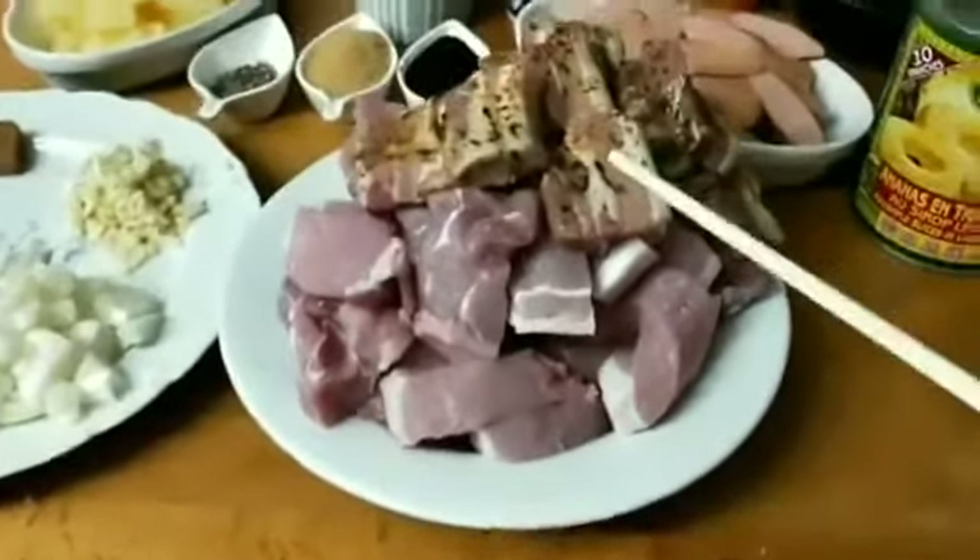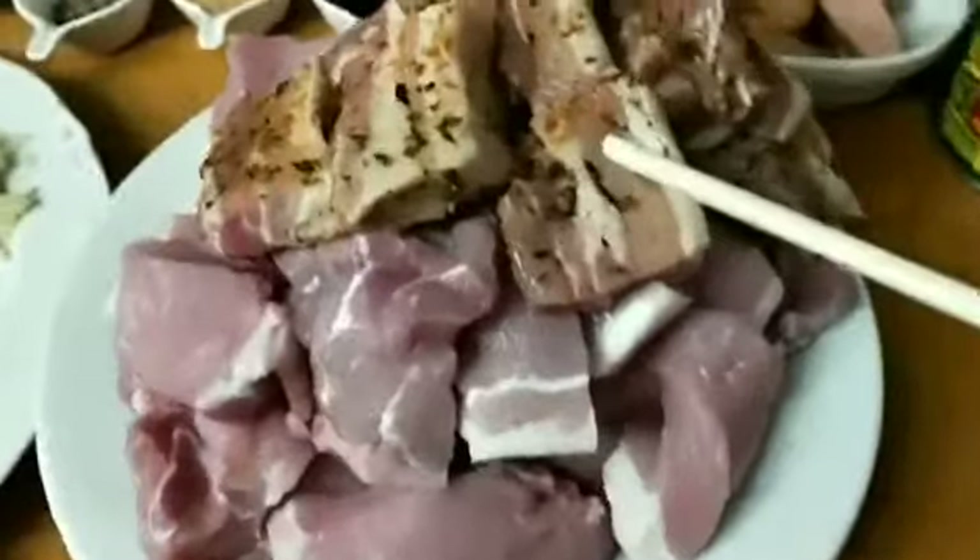Hello guys, for today's cooking, I have a pork hamonado recipe.